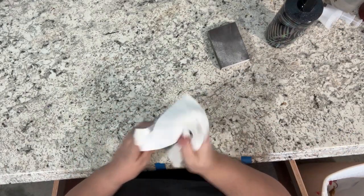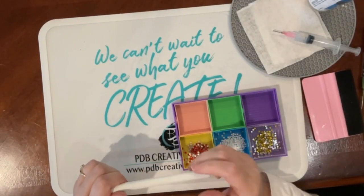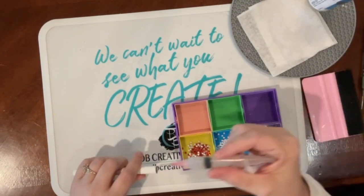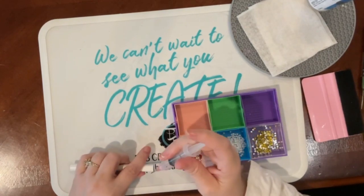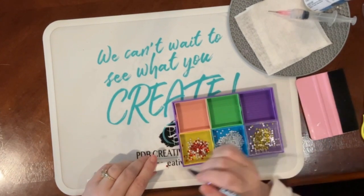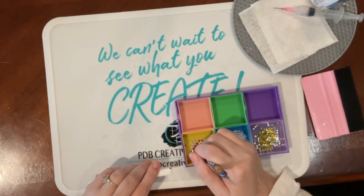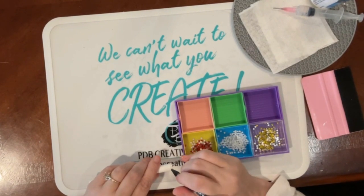We're going to start out with the first row, which I like to call the anchor row. If you get this row super straight, chances are the rest of your rows will also remain super straight. I like to put 12 stones around my pen and then I just evenly spaced them.